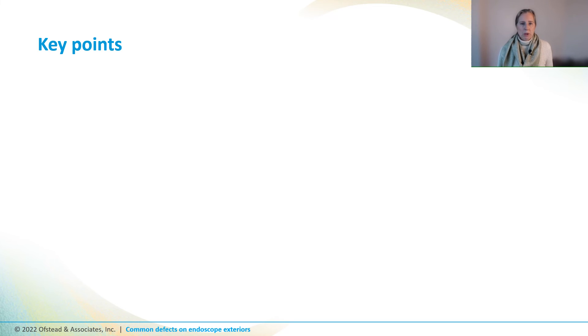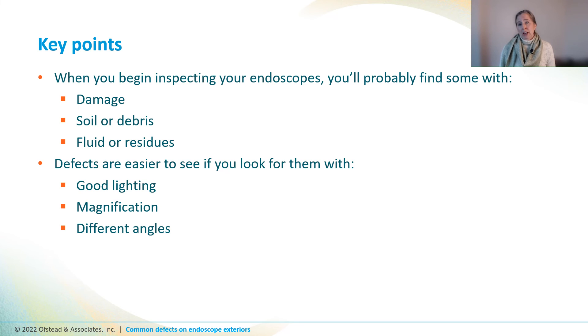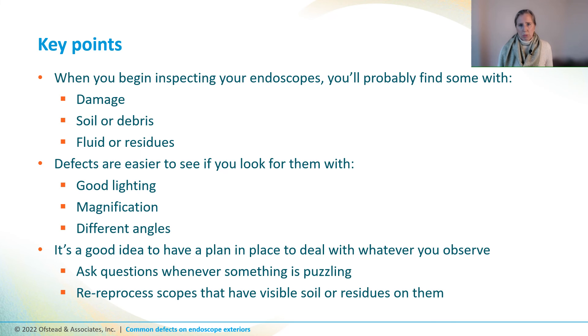So let's wrap up with some key points. When you first begin inspecting your endoscopes, you're probably going to find some that are damaged, dirty, or wet. The defects are going to be easier to spot if you look for them with good lighting, magnification, and different angles. It's a good idea to have a plan in place to deal with whatever you find. When you do find something odd, ask questions. Obviously, we reprocess the scopes that have visible soil or residues on them and send damaged scopes out for repair.